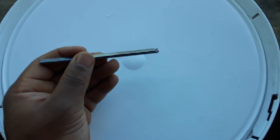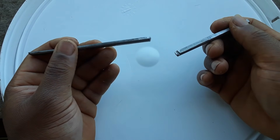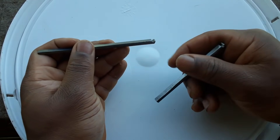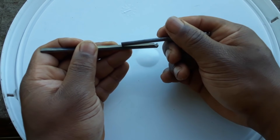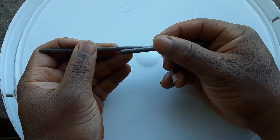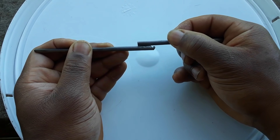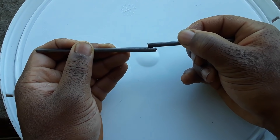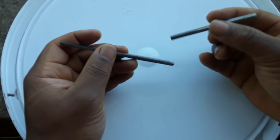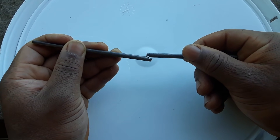Now you can't just put a tooth on one side and not do it on the other side and expect it to work. Say you put a tooth on the dog but didn't put a notch on the pan — it's just going to click and fall off. It's not going to work. You have to have these two little notches carved in both.